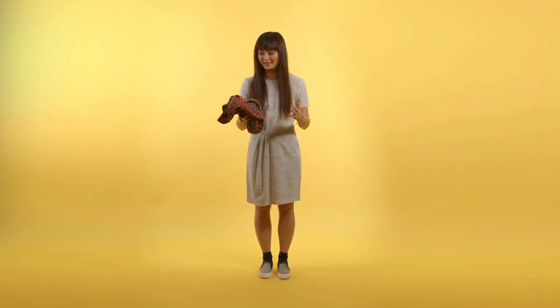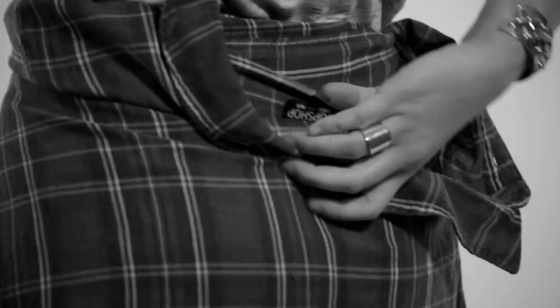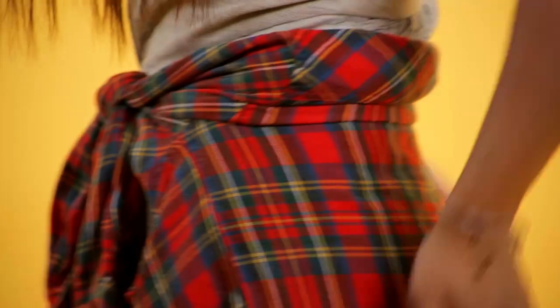Tying a flannel around your waist could be considered a styling tip, but more so it's something that you do to not have to hold on to your flannel all day. But if you're gonna have it tied around your waist for a significant period of time, why not make sure it's really really cute.